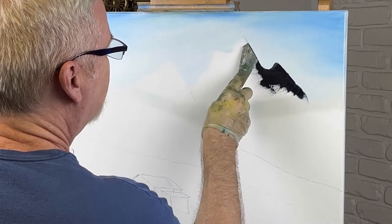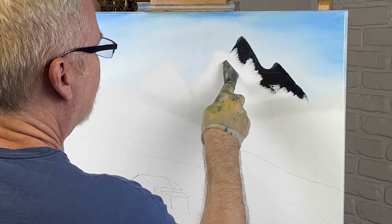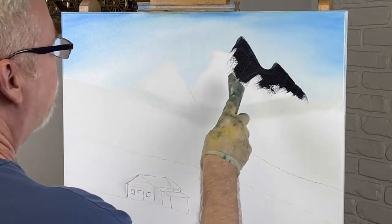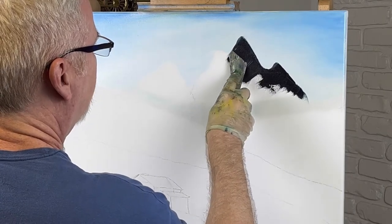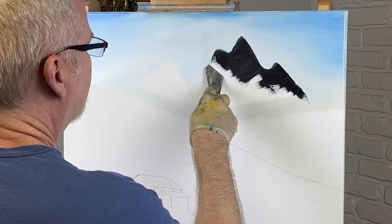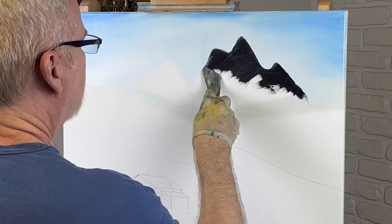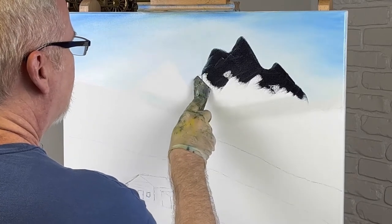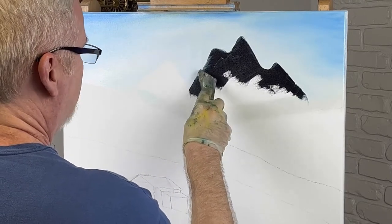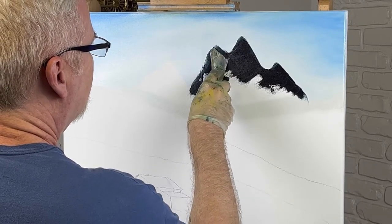Some of you are getting tired of hearing me say that, but I repeat myself because we have new people all the time. If you're trying to paint at home and you're having trouble making your paint break, that's the reason — you're putting liquid white on there. You don't have to use it; your paint will break so much easier if you don't. Give it a try. That's 99% of the problem. I always use liquid white in my sky — let's make this a little more peaked right there.